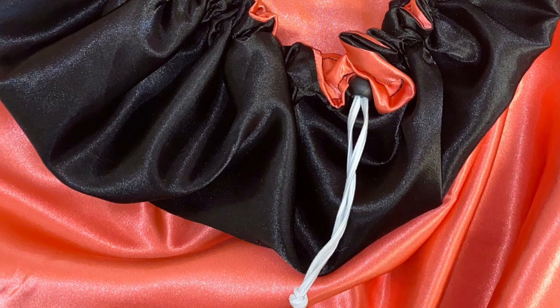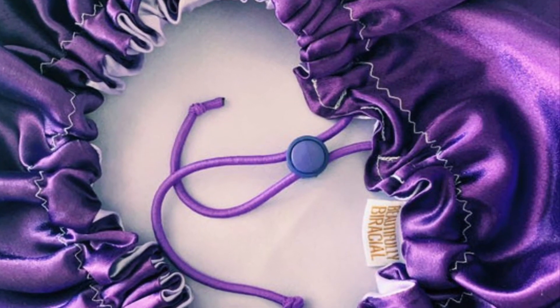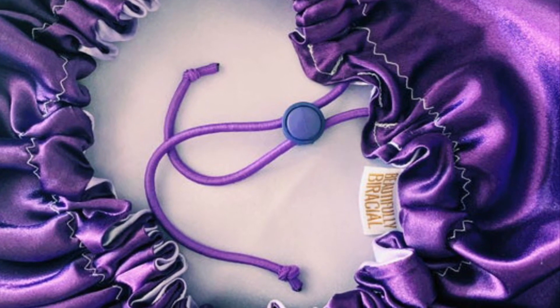Please don't place the elastic band on your edges because that can cause loss of edges. You can also choose to buy a satin scarf that has an adjustable drawstring so that you can set the elastic to your preferred length.